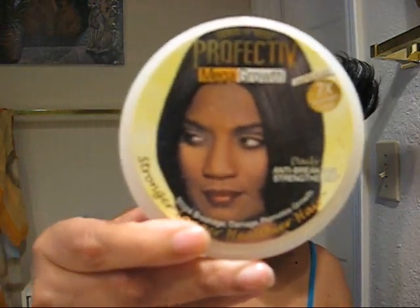I moisturized with the Break-Free Mega Growth Anti-Breakage Strengthener — the one that stops breakage, damage, and promotes growth for stronger, longer, healthier hair, seven times stronger. I can already tell my ends look a whole lot better, and it's feeling really soft. I only sat under the heating cap for about 10 minutes because it was hot.